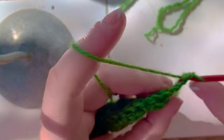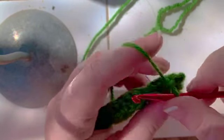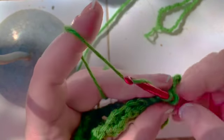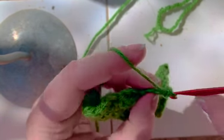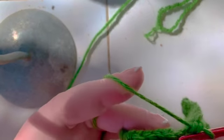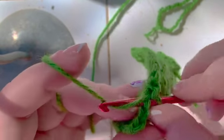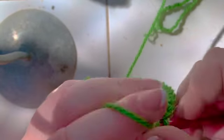And go ahead and do a row of single crochets on the back: 1, 2, 3, 4, 5, 6, 7, 8, 9, 10, 11, 12, 13, 14, 15.